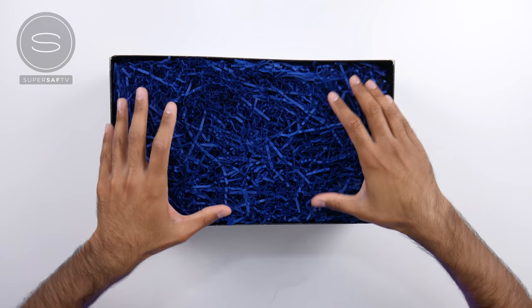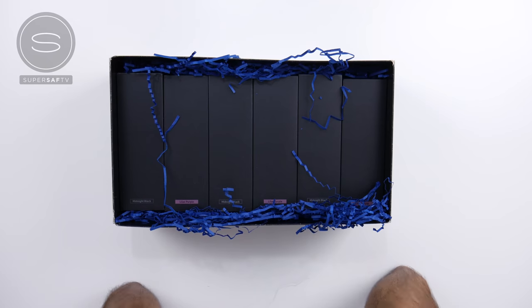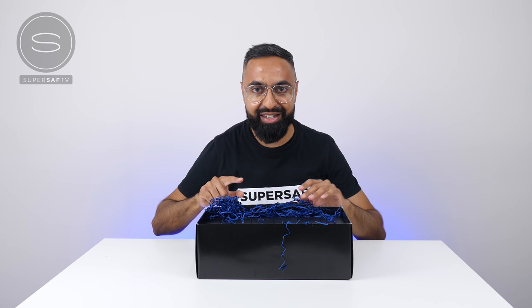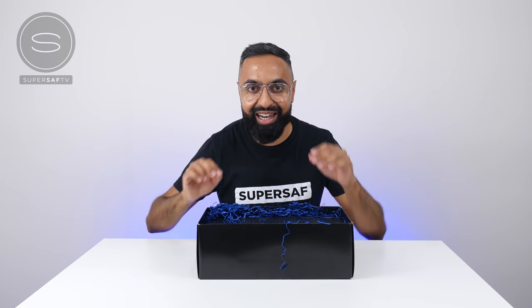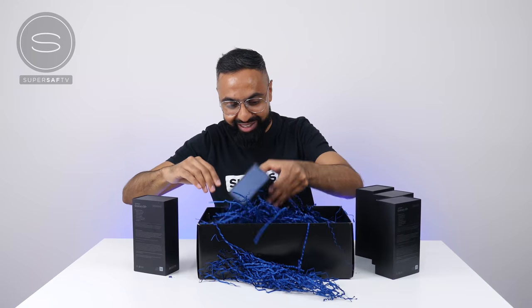Now let's get to the main parts. We've got some of... No way. Oh my god. This is insane, guys. We have six Samsung Galaxy S9 Pluses — three in midnight black and three in the lilac purple. This is absolutely insane. I was wondering why it was so heavy. This is why. Look at that.